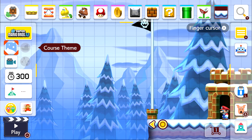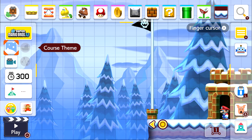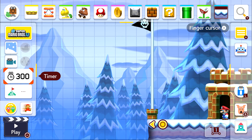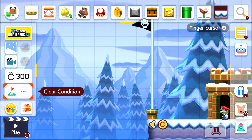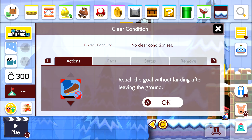On the left panel you've got the game style, course theme, auto scroll, and your timeout — which is set to 300 seconds. You've also got the clear condition, where you can set specific conditions such as 'reach the goal without taking damage' or 'reach the goal without landing after leaving the ground,' giving you a choice of conditions to use.